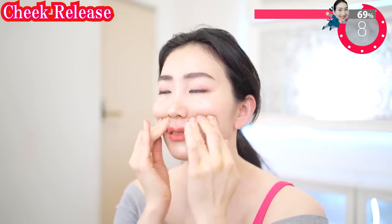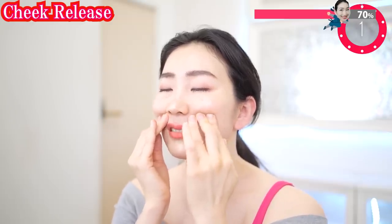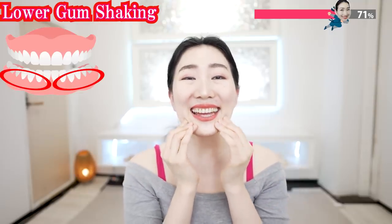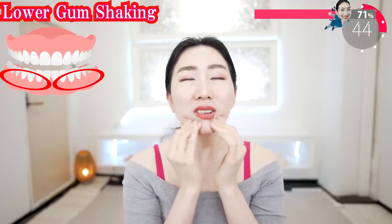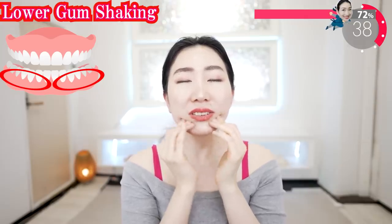Put your fingers on here and shake. Put your fingers on here and shake. Massage the lower gums. Feel that? The blood flow is gradually getting better.